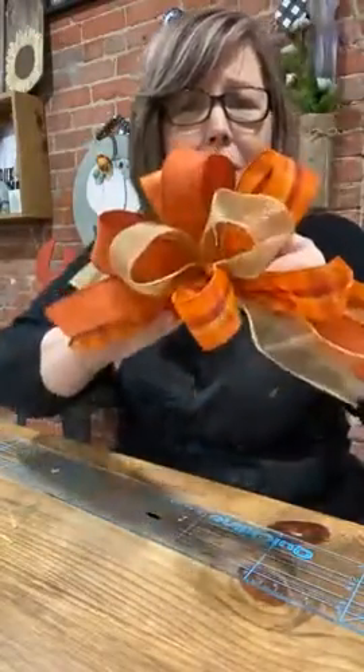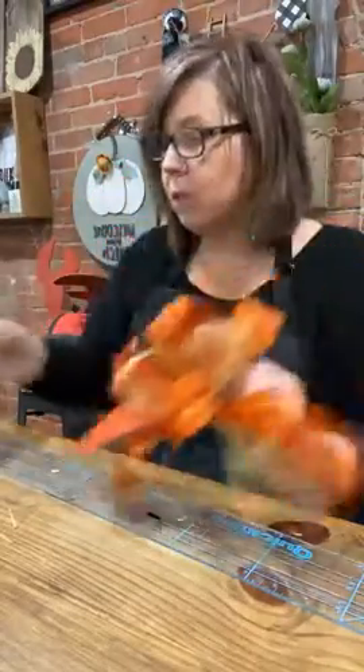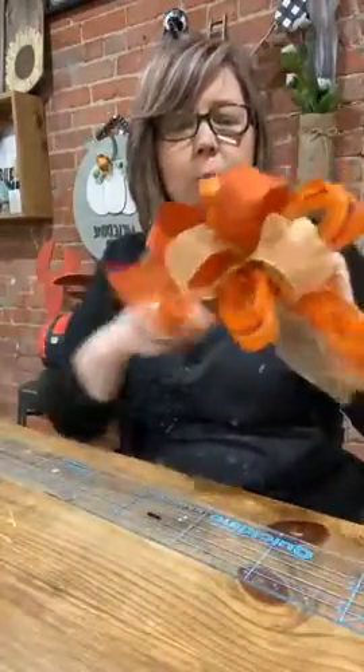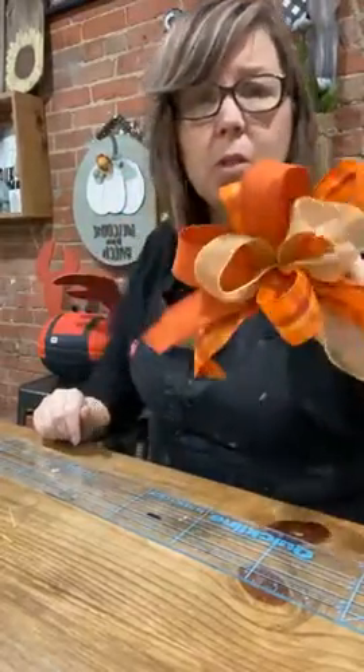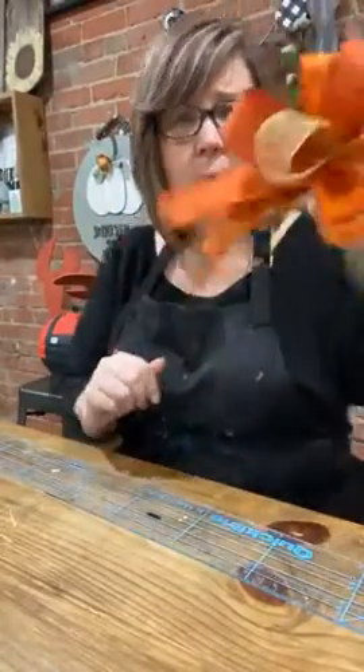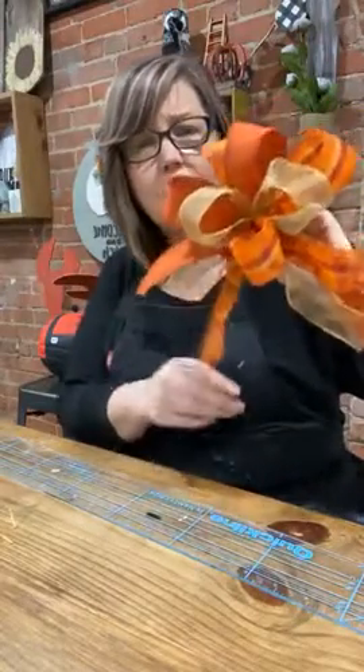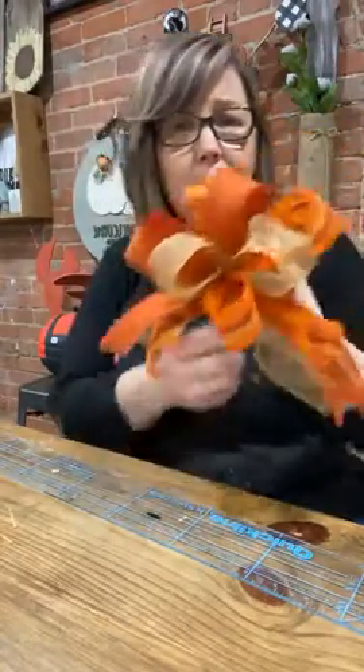Bow done! Your presents are going to look amazing this year. Look how much ribbon I still have left and these are used pieces. You could make a ton of these and put them in trees, put them down your banister — a whole boatload of bows down your banister would be gorgeous. Stick a bow on everything. Stick them on your pumpkins — I think they'd be precious.